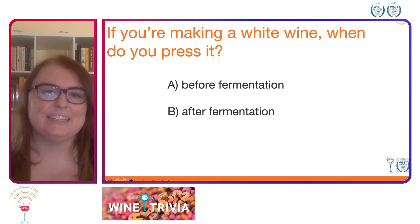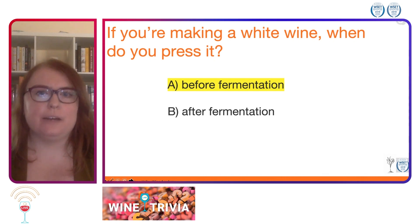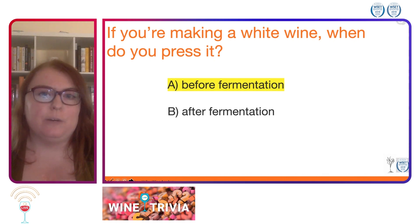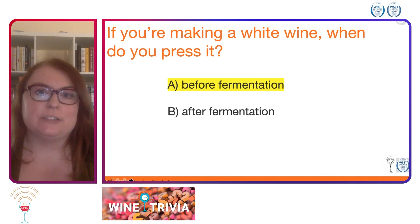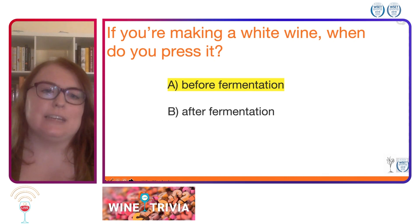The correct answer is A, before fermentation. So remember when you're pressing the wine, you're separating the juice from the skins by pressing the grapes down. We want to do that with a white wine before we ferment it because, as I said in the previous question, the color compounds are in the skins, and we don't want any of that color coming into that white wine. So we're going to press it away from those skins before fermentation.